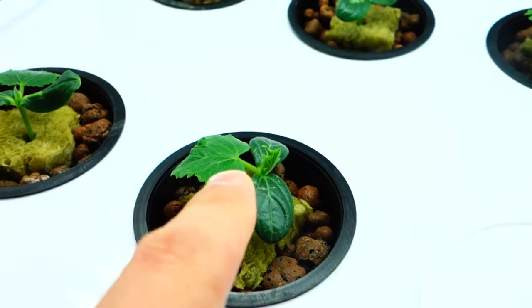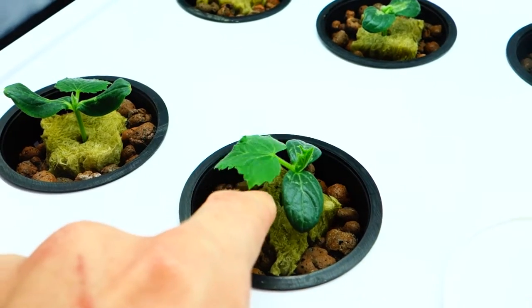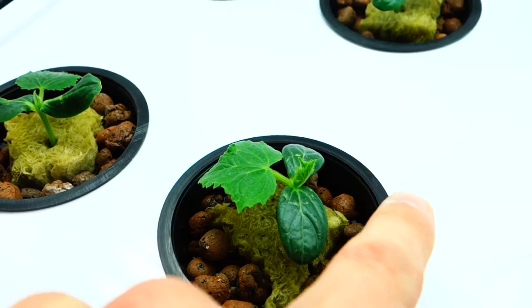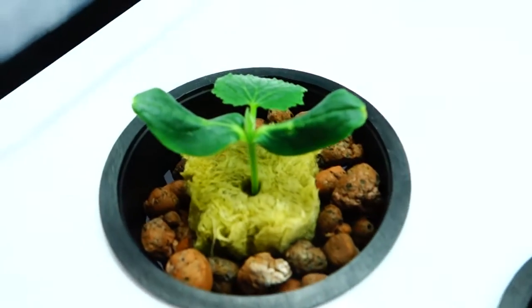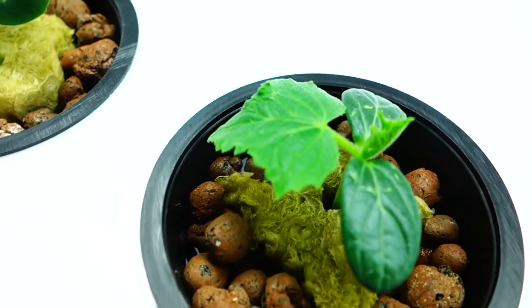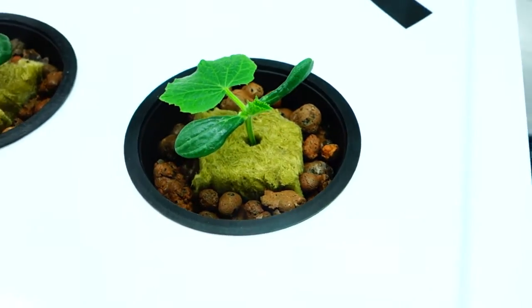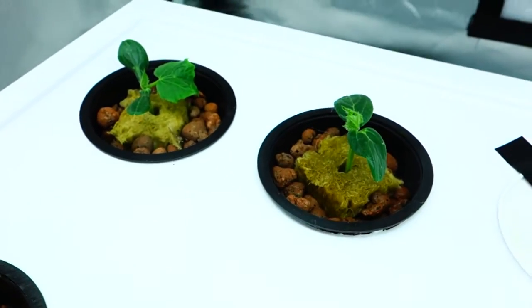The next step for these cucumbers — this leaf gets huge, and there's its buddy coming out this way. As you can see up close, the other one's coming out right there. This one looks great, that one's a little behind but it'll come along. I think all seven of these are actually looking really, really good.